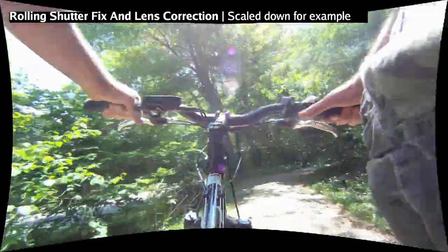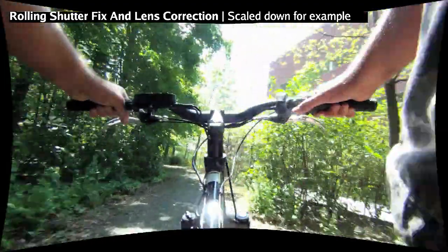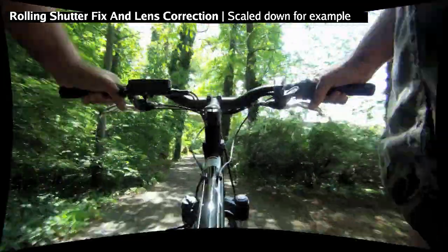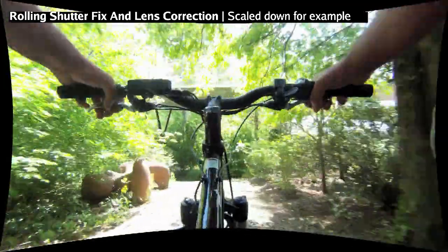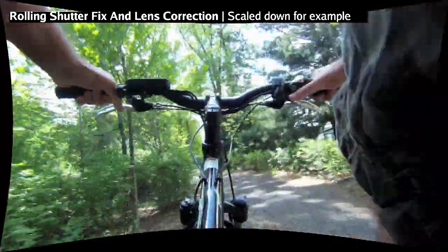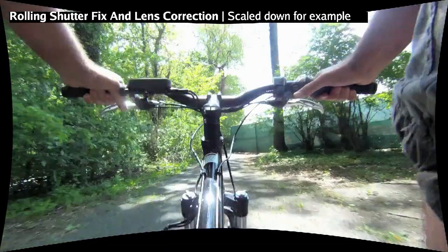This is what we did in PF Track. We had to remove the distortion, so we undistorted it based on a grid shot we used for the camera. Then we added the shutter fix to help remove some of that rolling shutter, which did a pretty good job. You can see by scrolling back and forth between the two the differences in the footage.